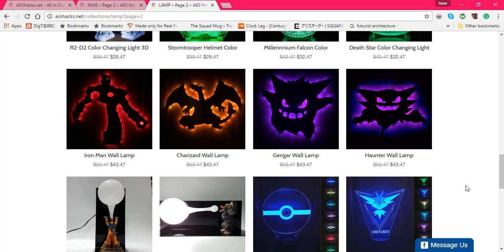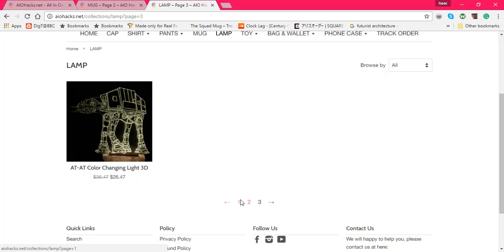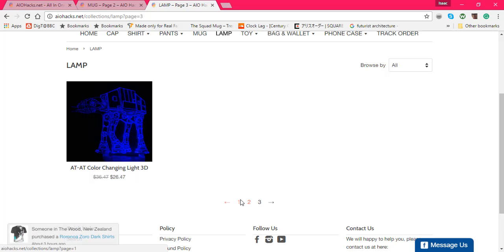My personal favorites out of their selection are the Gengar and Wolverine — it looks like something I would put in my house to be proud of. Not saying I wouldn't get any of these other products, it's just Gengar could be decorative and it'll look cool. All of these will look cool. Now their selection of lanterns is not that wide, but they have a good variety aside from the ones that just use Spirit Bombs.